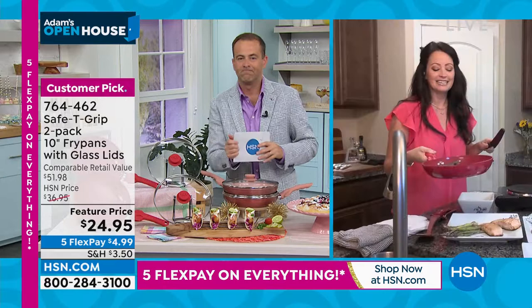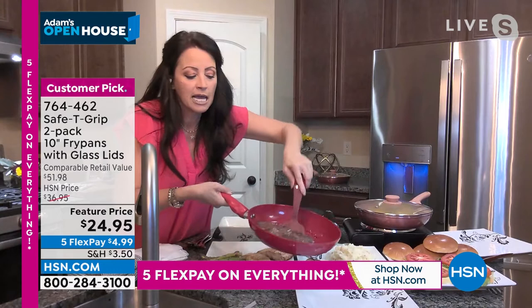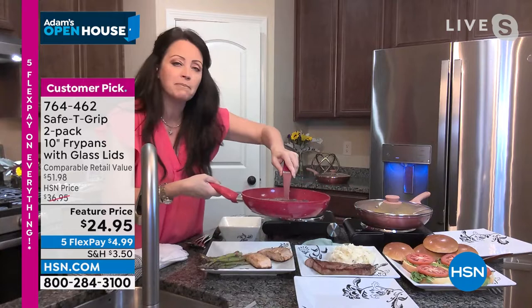I wish you could see the steak right here a little better, but it is absolutely completely crisp and ready to go. Look how seared that is in a ceramic nonstick — this isn't cast iron, it's a ceramic nonstick. It's oven safe to 350. You want to do medium, medium-high heats. No dishwasher — just wipe it out with a little soap and water.